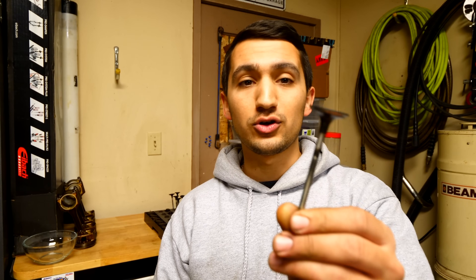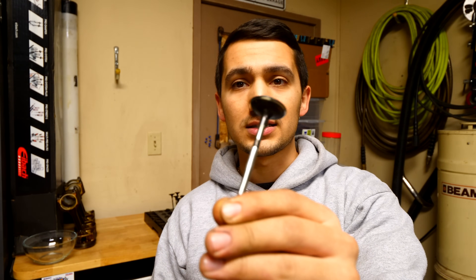I do have a video coming out for that and it's taking quite a long time because it's a lot of work and a lot of man hours. But I wanted to give you guys a video in the meantime. In today's video I'm going to show you how to go from a valve that looks disgusting, corroded, and covered in old oil and carbon, to one that basically looks brand new.